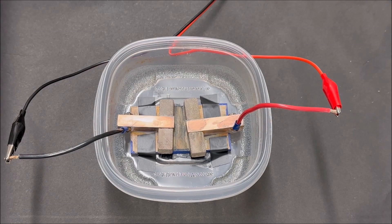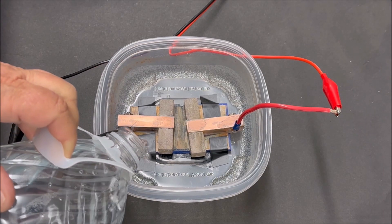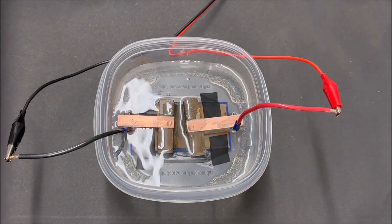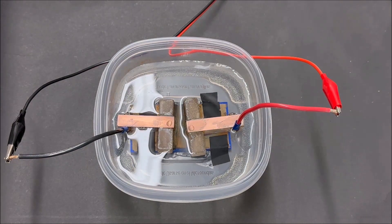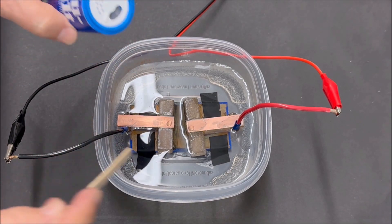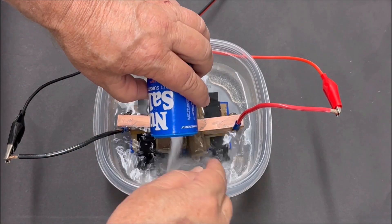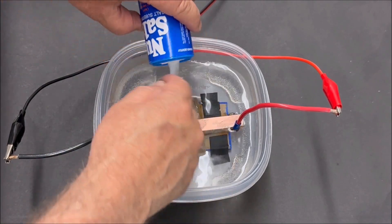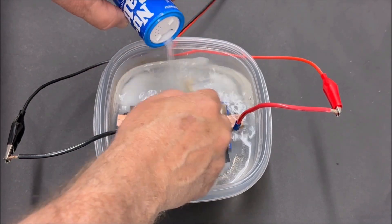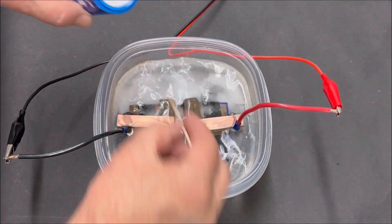First, we're going to add some water — water is going to act as our plasma for the day. Water is a rather lousy substitute for plasma, so we're going to add some potassium in the form of potassium chloride, or no-salt, into the mix just to give it some more ions. We're going to be pretty generous with it — we want to get nearly to saturation where it can't actually hold any more potassium.